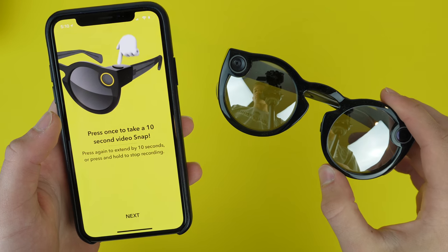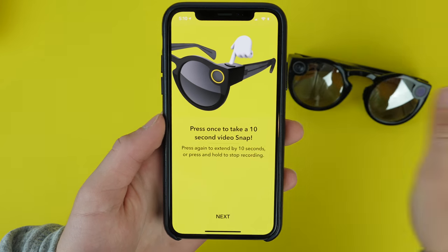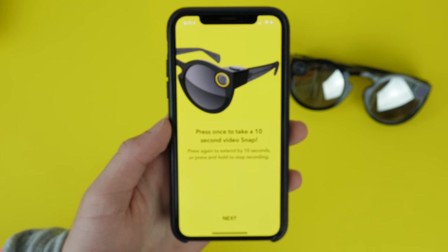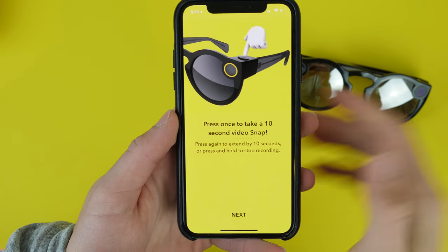Now to use these themselves, you just press the button once and it will start recording, or you press and hold and it will take a photo. You then go over into the Snapchat app, and the syncing isn't automatic, but it is pretty good and pretty quick.